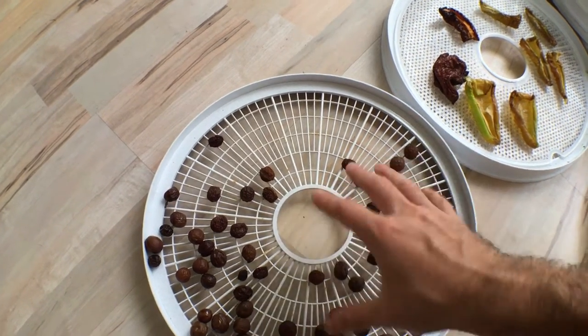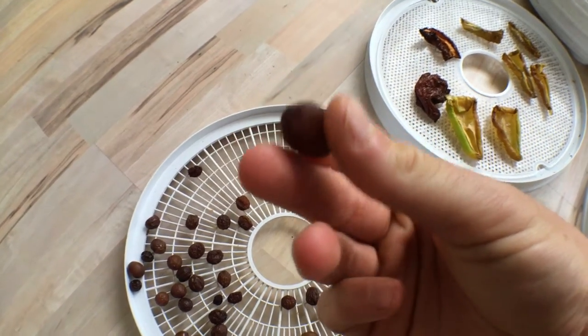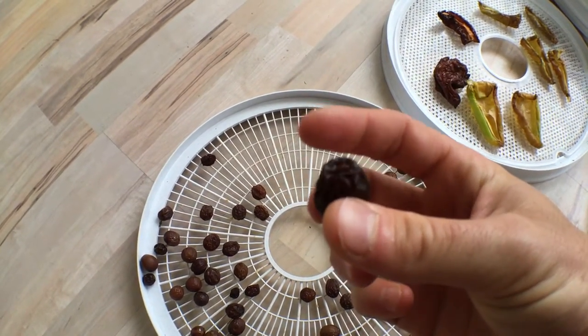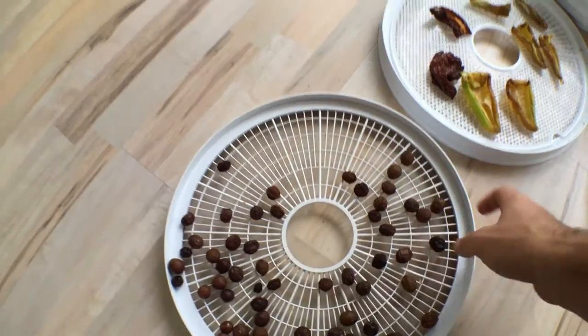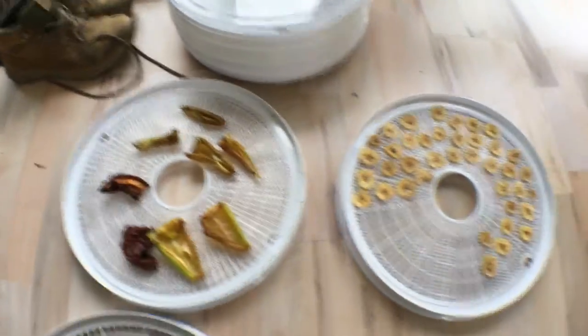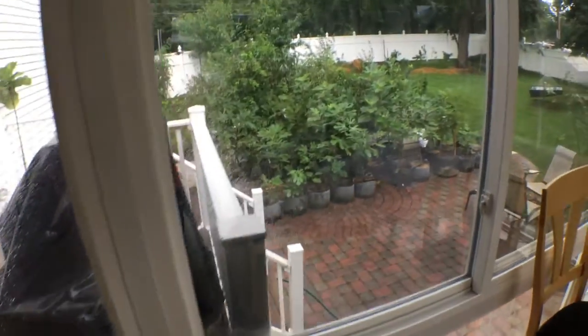I've also got grapes here, and these are some grapes that weren't doing so hot — they still have a little bit longer to go. You can see the grape is still not really a raisin yet. This one looks like it's approaching raisin, but it's still got a little bit of moisture to take out. For the most part a lot of this is done, and even though it's been raining I've still been able to enjoy some figs.